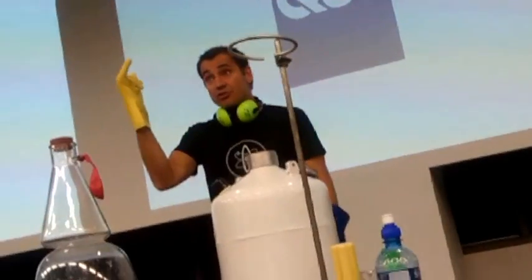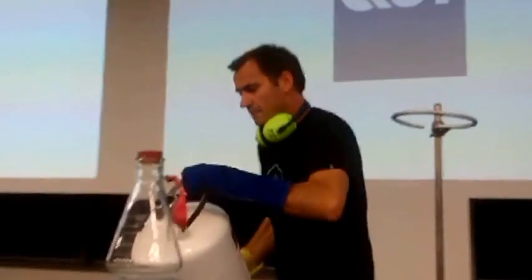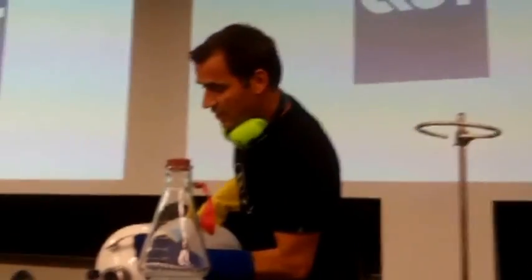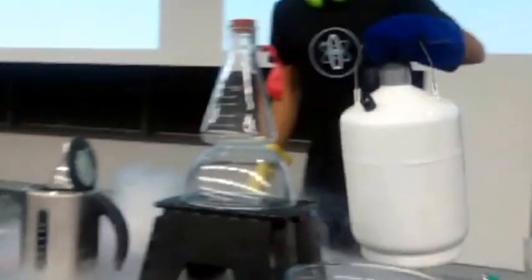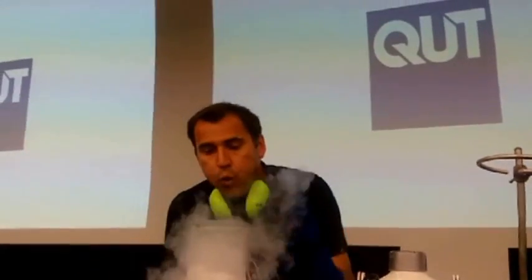Should I put my pinky finger in liquid nitrogen? Yes! Yes, of course I should. I do take occupational health and safety very seriously, as you know. So, I'll just move that. This pinky finger into liquid nitrogen. Let's see what happens. One, two, three.